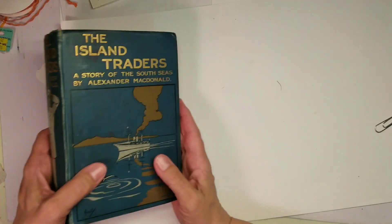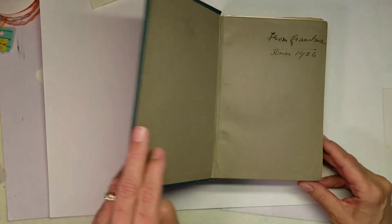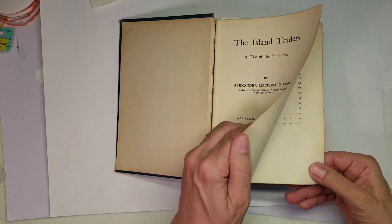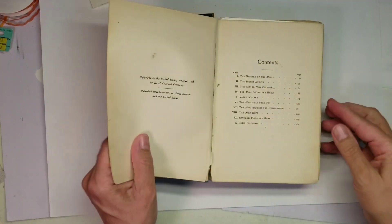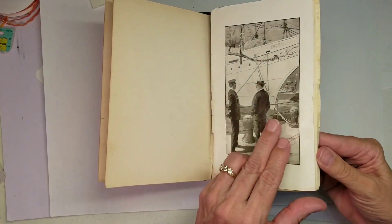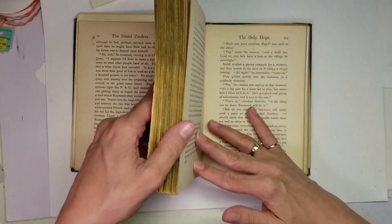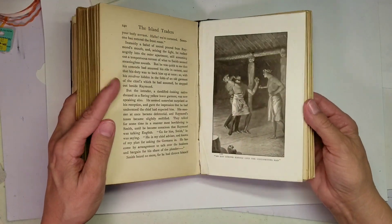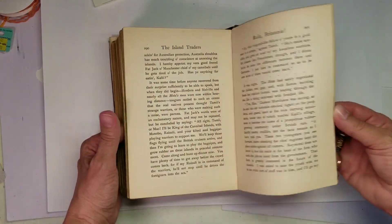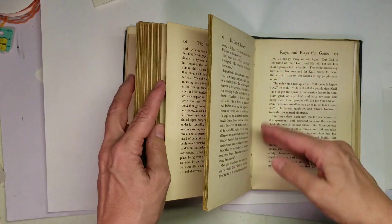Now the next one: The Island Traitors — The Story of the South Seas by Alexander MacDonald. 1909. And very thick pages once again. Absolutely love the coloring of the pages here.